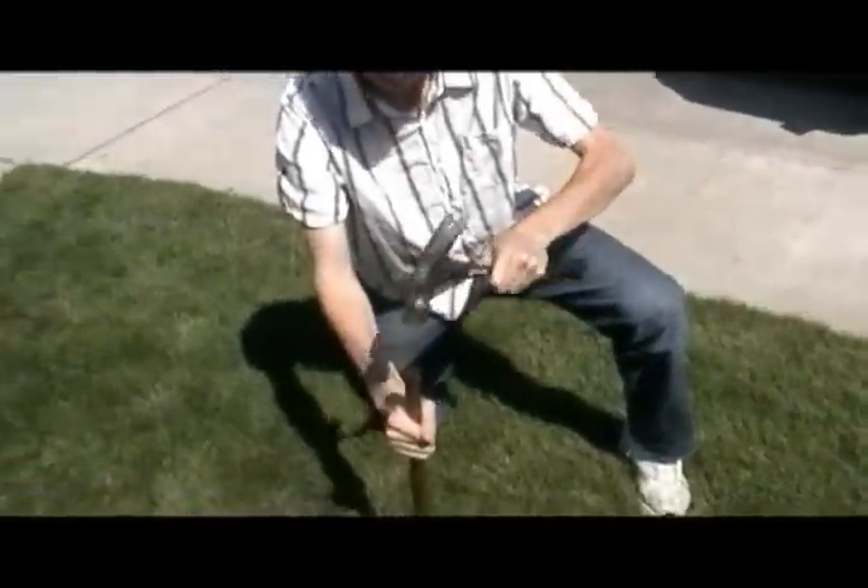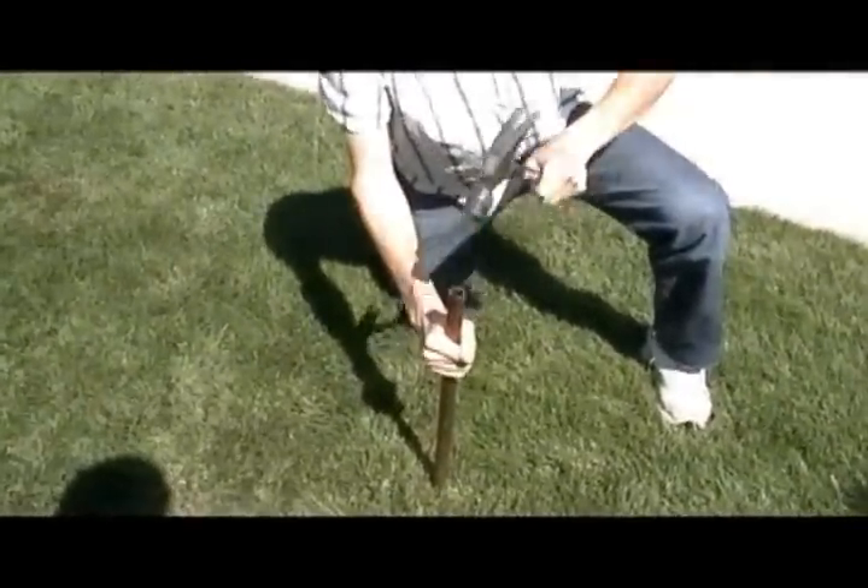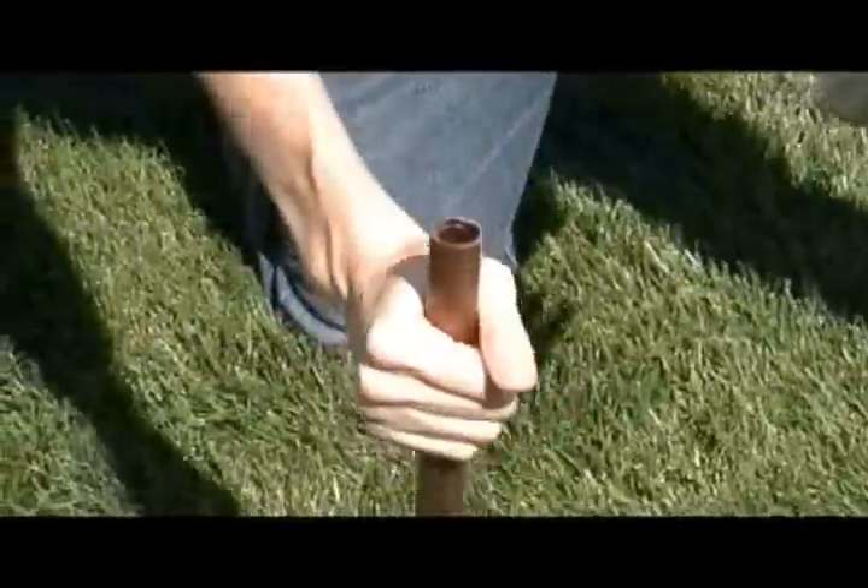I don't believe there are any mines — bombs. Like, scooter bombs. Oh no. Scooter's an outback dog. I just hit something. Try again in another place.